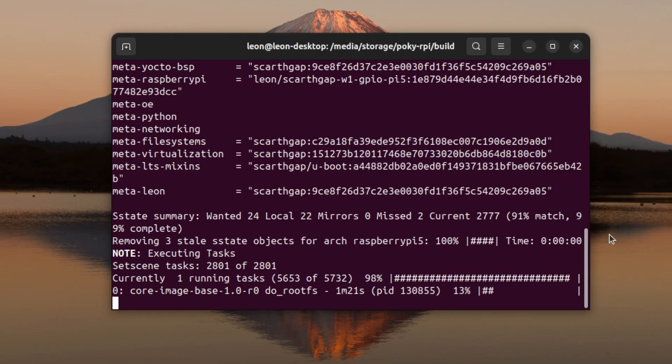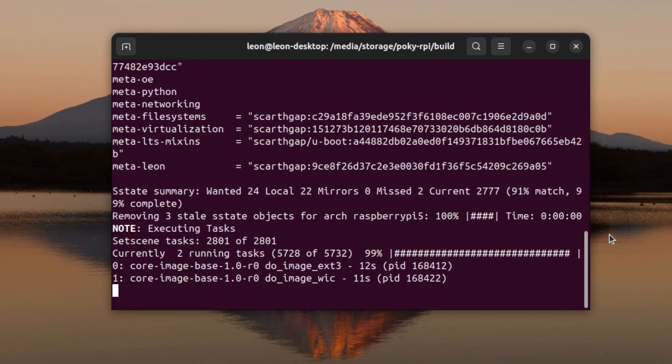After saving the changes to conf/local.conf and exiting vim, I typed in 'bitbake core-image-base'. This kicked off an incremental build of the image, which will create a new version with enabled One Wire and the mentioned Python packages. Although this is an incremental build it still takes some time. When BitBake completes, I'm going to flash the new version of the image to a micro SD card and boot it on Raspberry Pi 5.